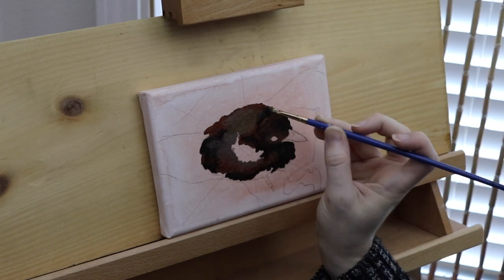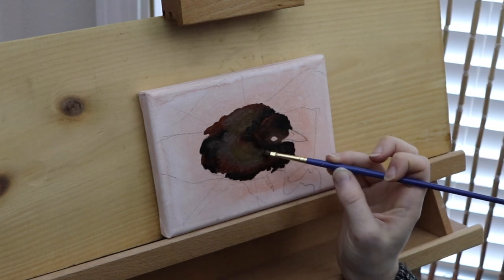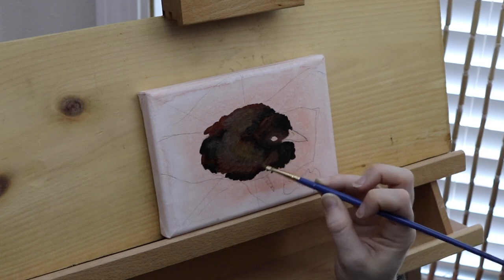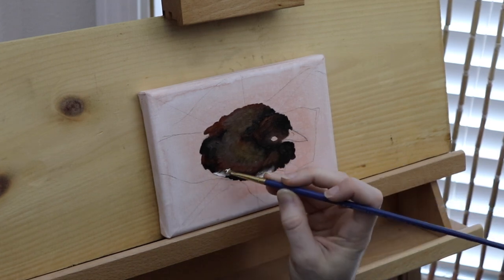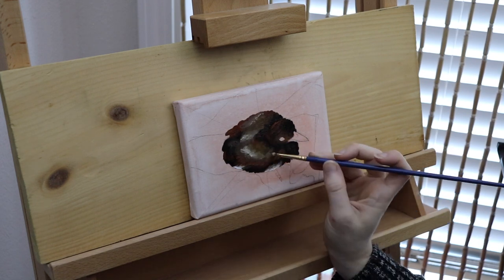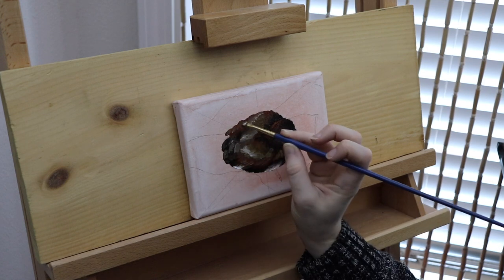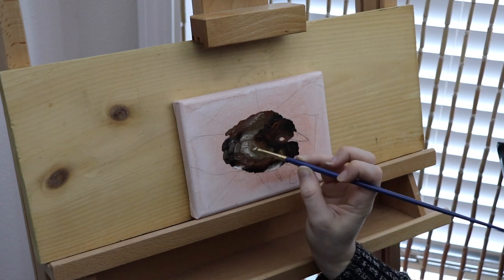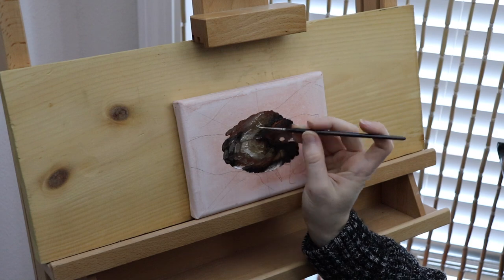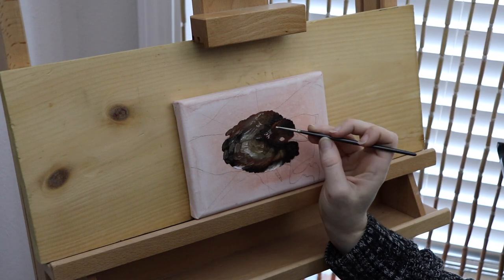You guys are probably wondering why I'm doing a study of a baby bird. Well the main reason is this is actually a baby bird that I recently rescued and released. Before I go into detail on how I went about rescuing and releasing this bird, I do want to give a bit of a disclaimer. Baby birds are actually extremely hard to take care of, so if you do not know how to take care of a baby bird, you need to find a shelter or rescue that will take that bird if you find one.